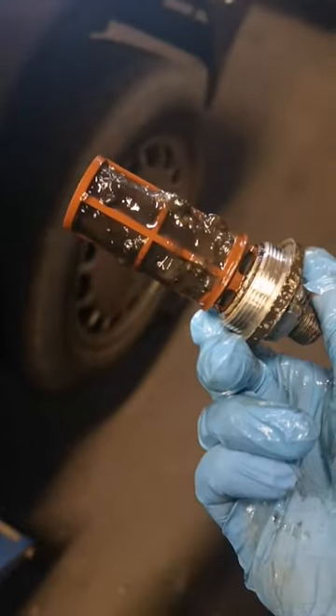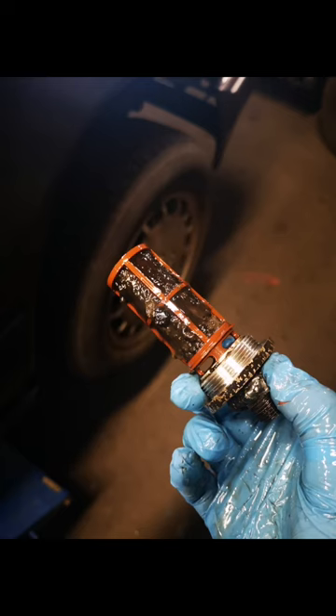The tank screen also needs a lot of cleaning. This could be diesel bug, or it could just be stale fuel.